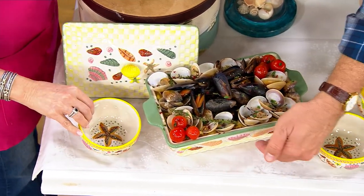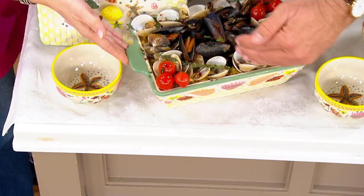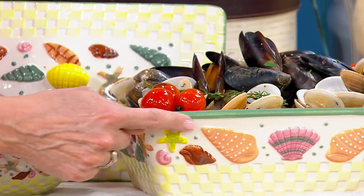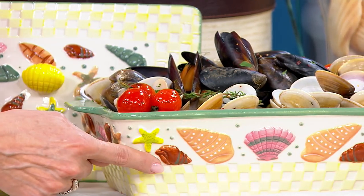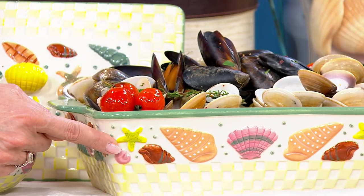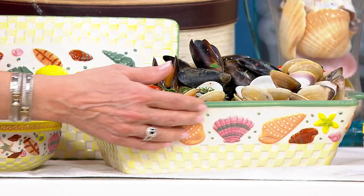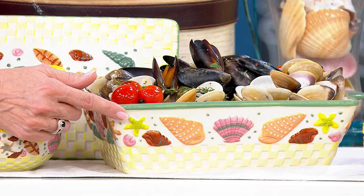When you put this on the table it's going to instantly celebrate all things ocean. Now if you live near the ocean, good for you. If you don't, good for you too — because now the ocean comes to your house no matter where you are. You get that coastal feel everywhere.